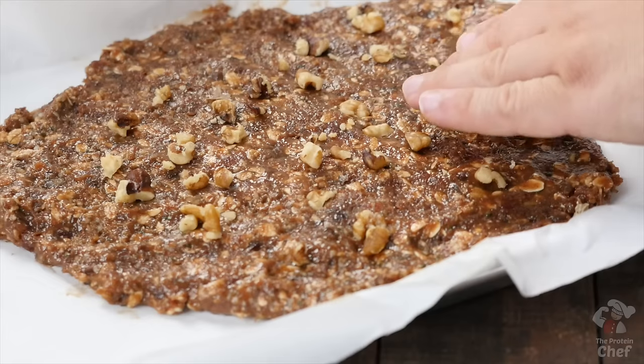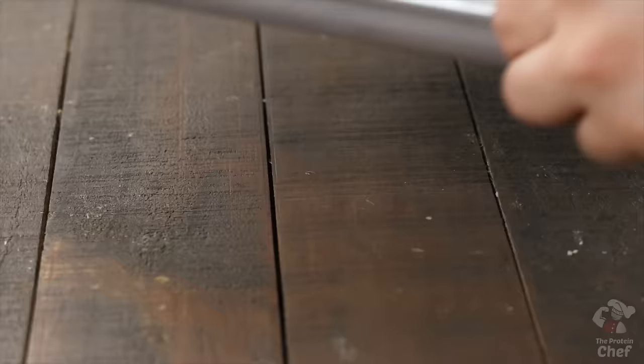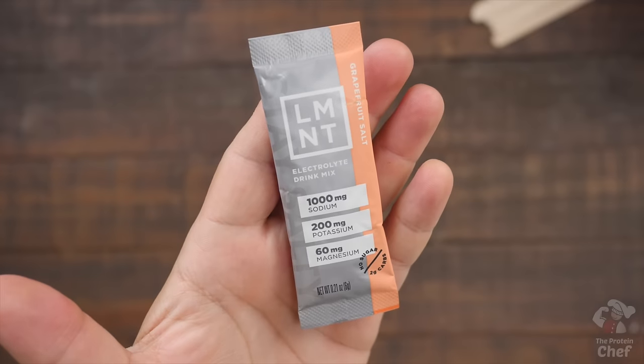Put them into the oven at 350°F for around 12 to 15 minutes, or until the edges start to turn golden brown.